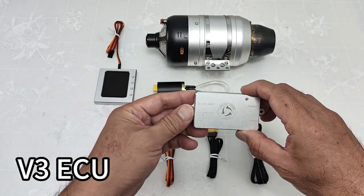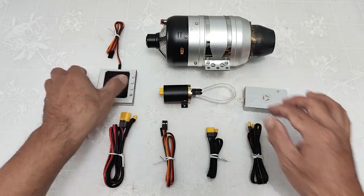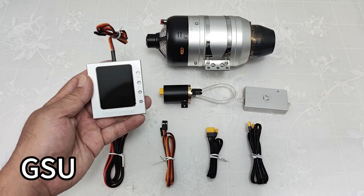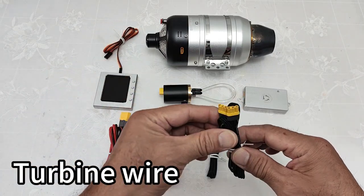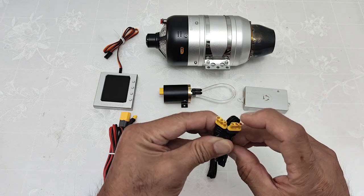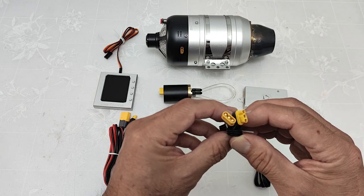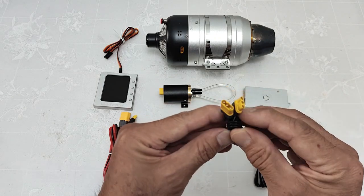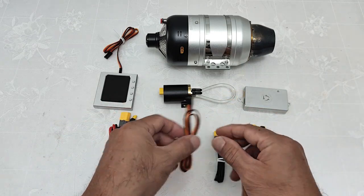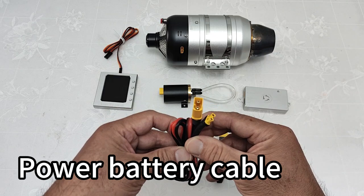V3 ECU, brushless pump, display unit GSU. The turbine wire has two same yellow plugs, and this is the pump wire with two different yellow plugs. Throttle wire and the power battery cable.